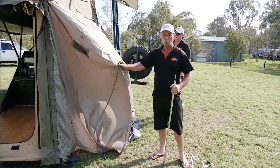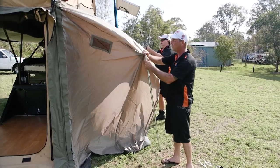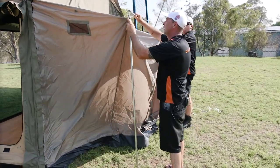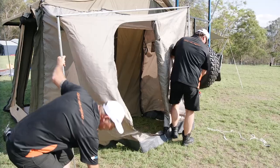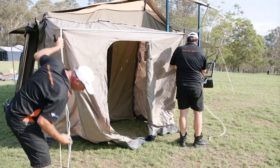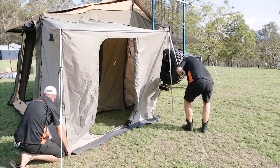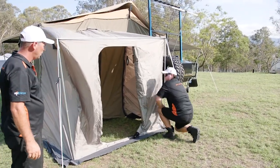Here we have our en suite on the Cape York. The en suite stays attached to the Cape York — you don't need to take it off. They're very simple to put up. Put your spear pole through there and adjust your leg out. Steve's got the other end of the spreader — just unlock it and sit it on top of your spreader poles. Spread that out so it's nice and taut. Grab yourself a rope, hook it up, and tighten your rope. It's just a matter of adjusting your floor around slightly and sitting your pole on your floor so it holds it out. And you've got your en suite ready.